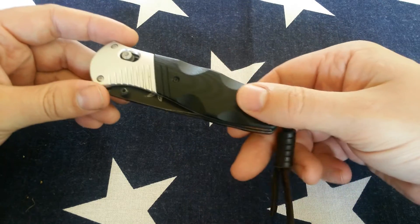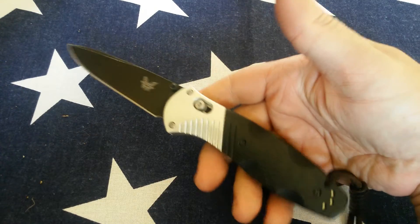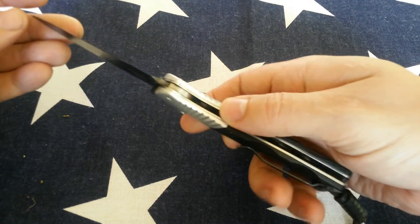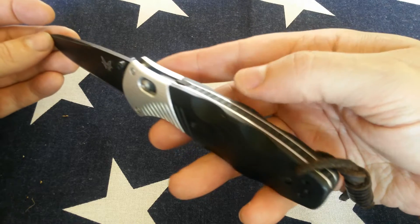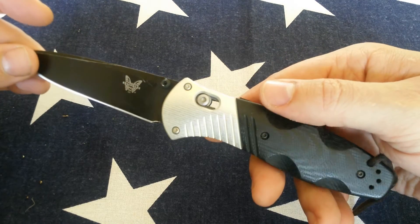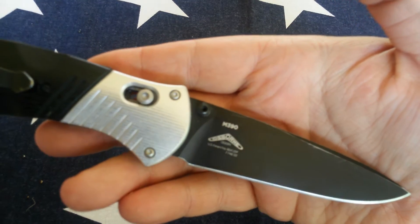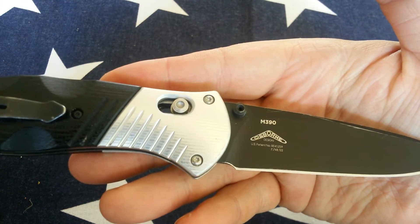Just wanted to do a little overview and my thoughts on the Benchmade 581. This is an upgraded version of the barrage — I don't even know what the model number is. It has the same shape, ergonomics, and everything, but it's in Zytel and I believe the blade is 154CM. The upgraded version has M390. This is a Warren Osborne design.